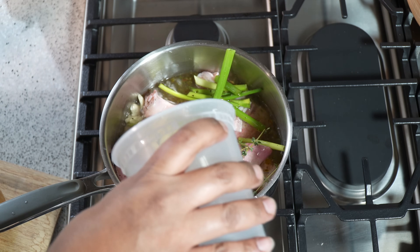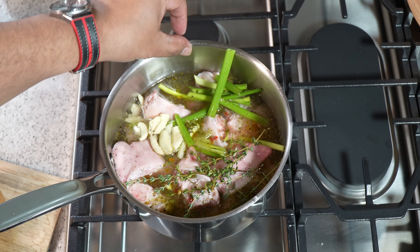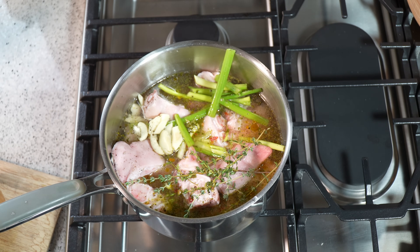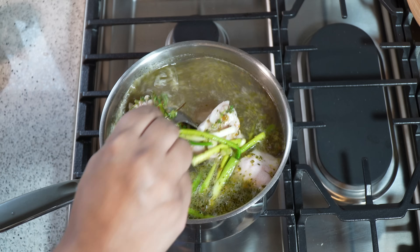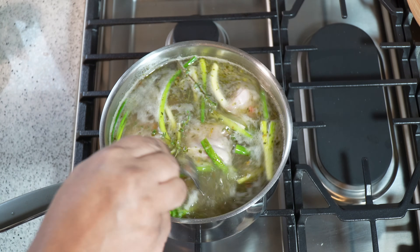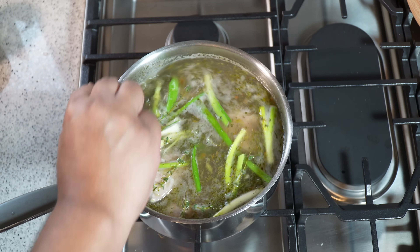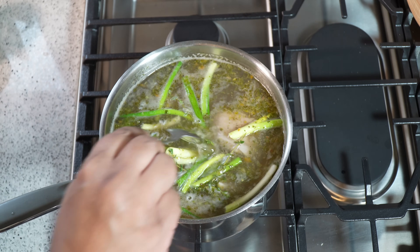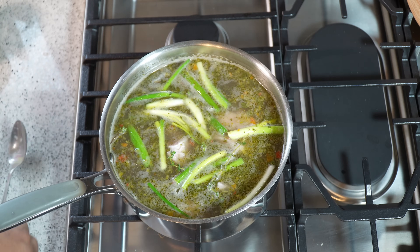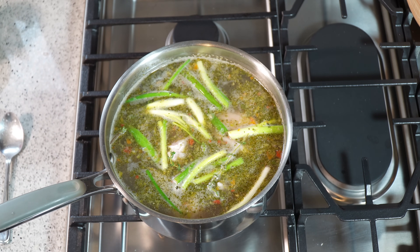For that low and slow I was talking about, we need water. I'm going to top that up, maybe just about a half inch off the top of the pot. Later on I may need to add more water as it comes up to a boil. I'll reduce it to a simmer and cook until it's nice and tender. If you need to add more water, feel free.